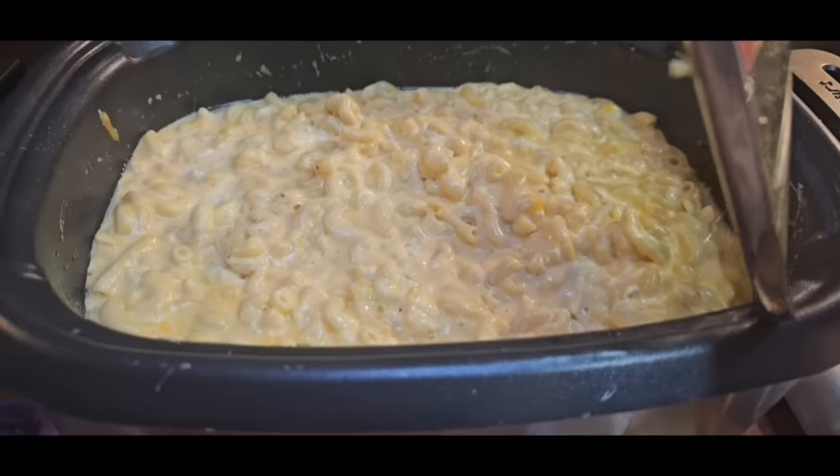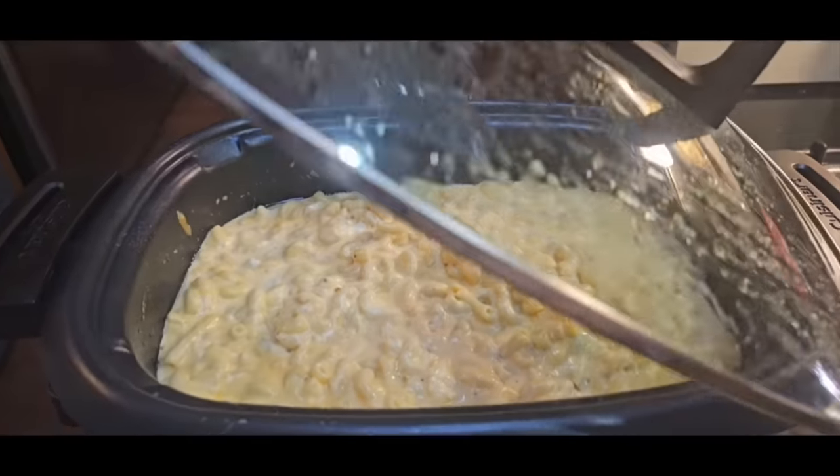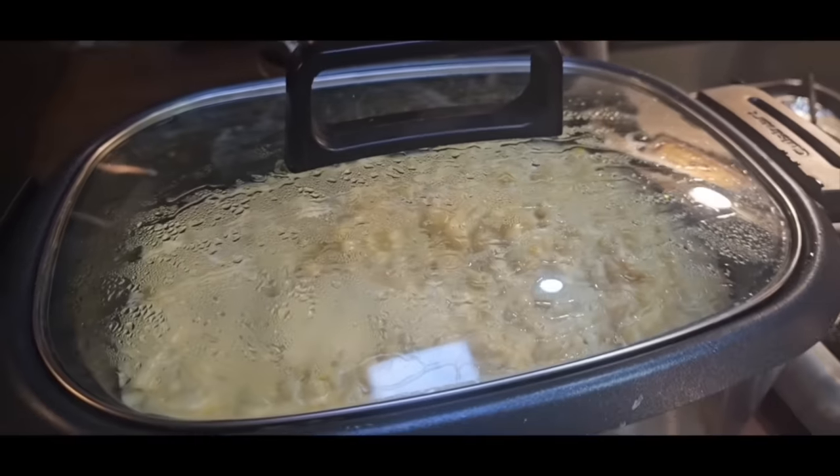And it's done, y'all! I'm telling y'all, this is some of the best homemade macaroni and cheese you will ever eat. I'm not big on macaroni and cheese, but I love this stuff.